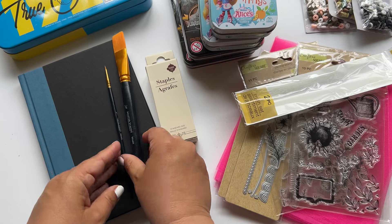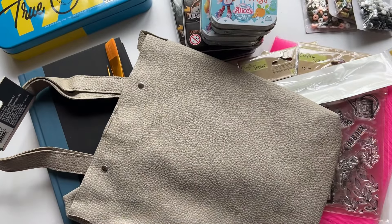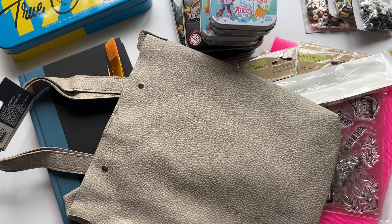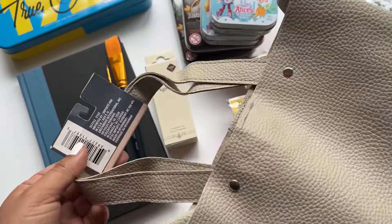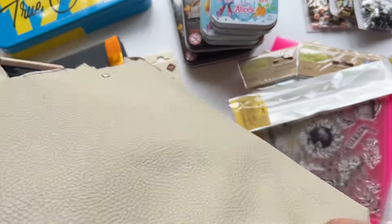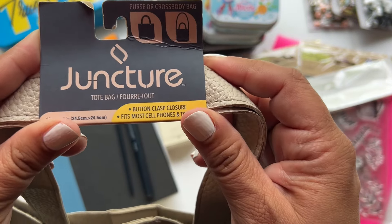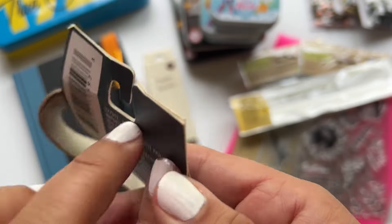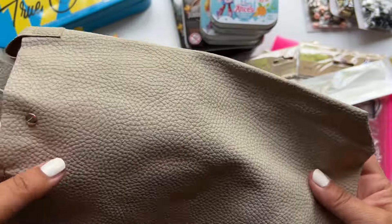The last thing I got from Dollar Tree is this little bag, and if you think I'm going to use it for storing things, you're wrong. I'm going to use this for something else and I'm really excited. I've literally had this in my room for at least a month, but I wanted to film the haul first. This can be found in the section with scarves and little backpacks — it's a faux pebbled leather in a really pretty color. I believe I've also seen it in pink.